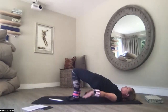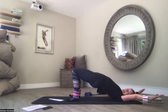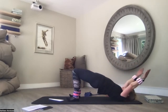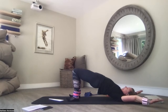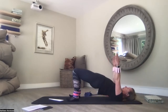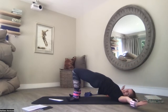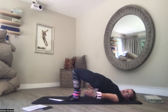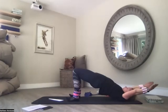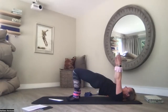We're doing snow angels today. Lengthen your arms up to the ceiling over your head, then lengthen your arms around to your thighs — snow angels. Push into your heels, arms over your head. Snow angel your arms around to the side, back up to the ceiling. Push into those heels, lengthen the knees away. I can really feel I'm opening my hip flexors and using my glutes. Lengthen — snow angel your arms around to the side, up to the ceiling. We'll do one more: over your head, snow angel your arms around to the side, up to the ceiling, over your head.